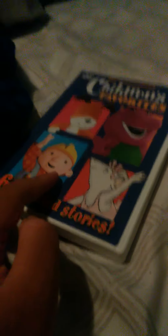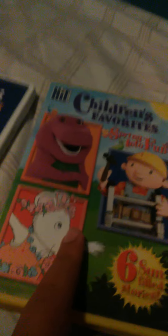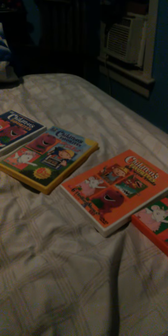Okay, that's it. Look at that. Let's see: Children's Favorite Volume 1, Children's Favorite Spring into 5, Children's Favorite How We Treat, Children's Favorite A Christmas Treasure. Okay. Thanks for watching YouTube. Goodbye.